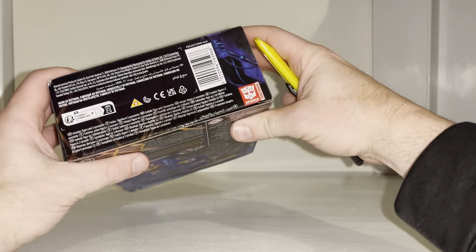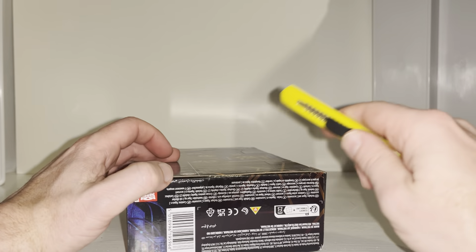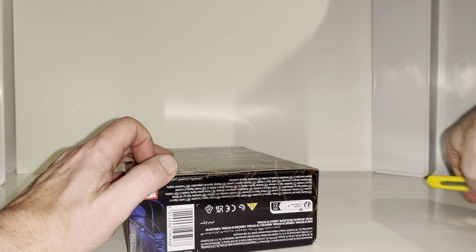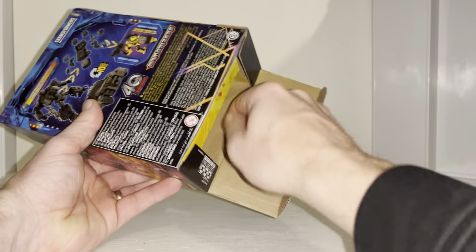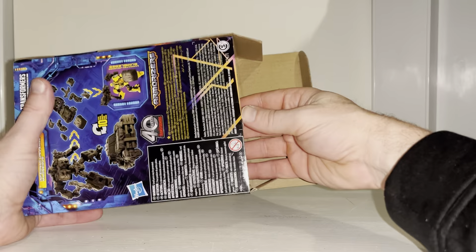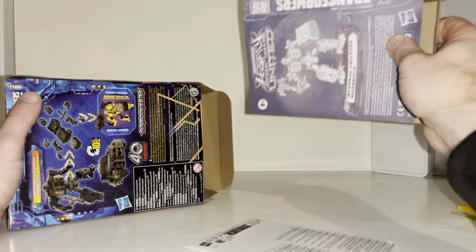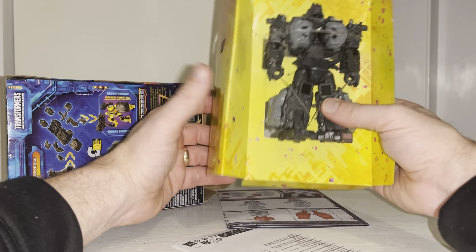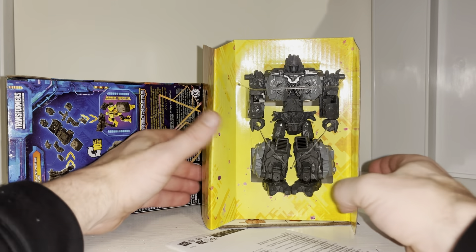This toy line's gimmick - we obviously had the Junkions in Evolution which were great fun, you could disassemble them and build them up into different things. We had fossilizers in War for Cybertron, and I like the fact that they've continued with a very similar sort of gimmick to give us the opportunity to build and make up figures like that. To be honest he feels really heavy instantly - looks like he's got quite a few accessories.